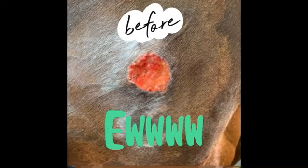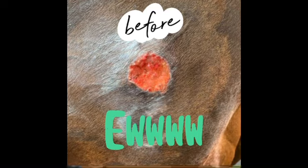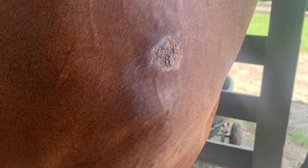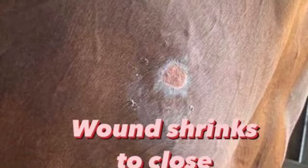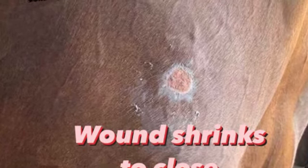This is the summer sore that we started with. It's about two and a half to three inches in diameter. Within the first week, we see scabbing covering the entire wound. And then within two weeks, an outer edge of skin cells begin to form to close the wound.